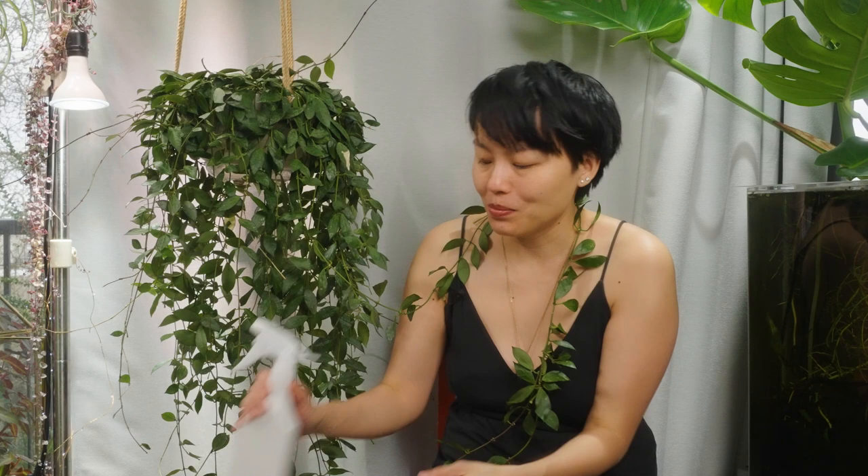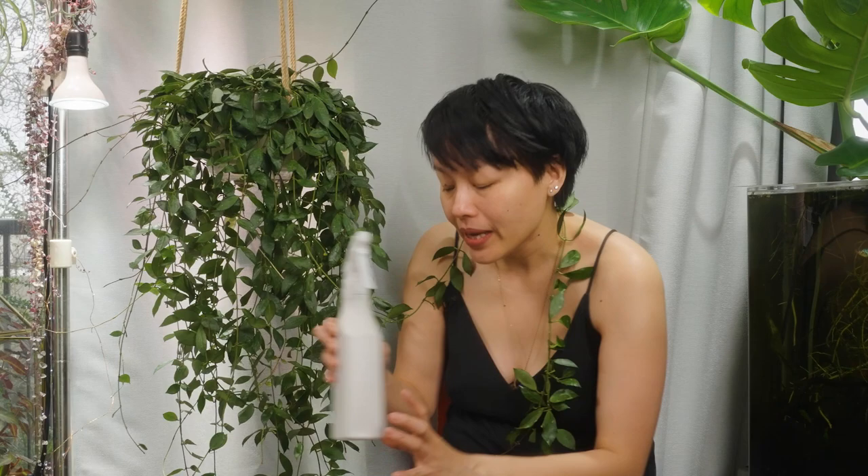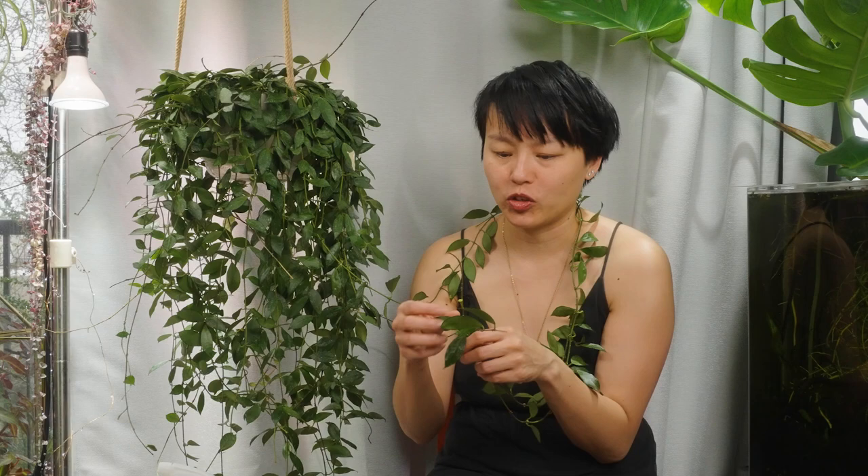Typically I use systemic and I created this murder spray — well, I didn't create it. It's a horticultural oil that I dilute and put into a spray bottle. Today instead of doing that, I found that when you spray your plant, it's really hard to get into the nooks and crannies because the mealybugs really love to be right where the node is, and in this particular plant the nodes are really small.